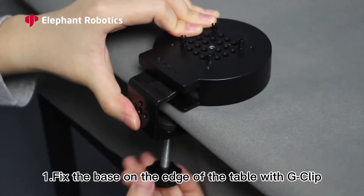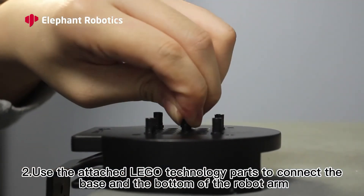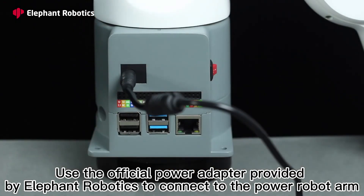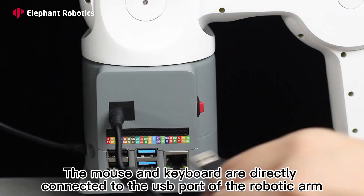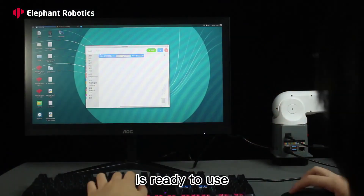First, fix the base on the edge of the table with a G-clamp. Second, use the attached LEGO technology parts to connect the base and the bottom of the robot arm. Use the official power adapter provided by Elephant Robotics to connect to the robot arm. Connect the display to the robotic arm using an HDMI cable. Turn on the power and wait 30 seconds. The mouse and keyboard are directly connected to the USB port of the robotic arm. It's ready to use.